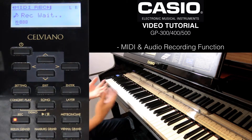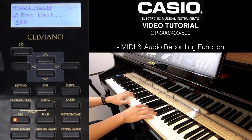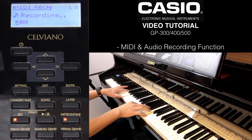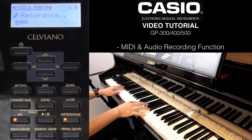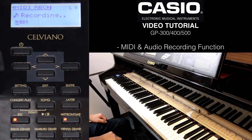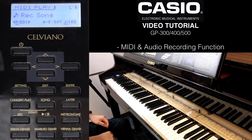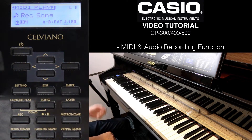Once you're ready, just play and you will hear the previous track play back. Press stop. And to hear both tracks, just press play, then press pause.